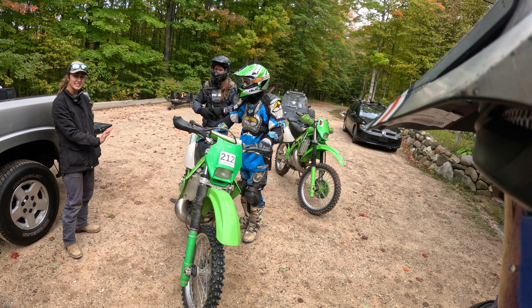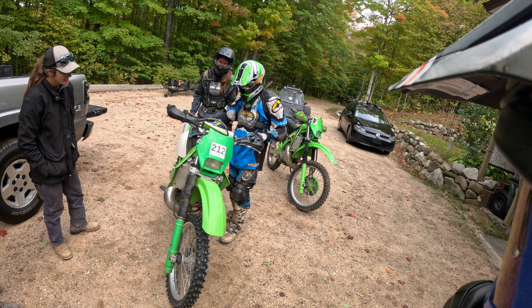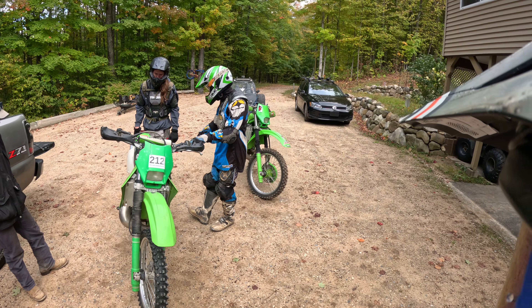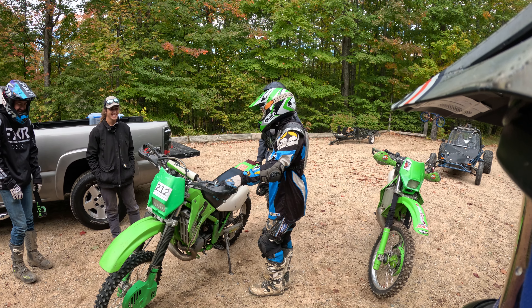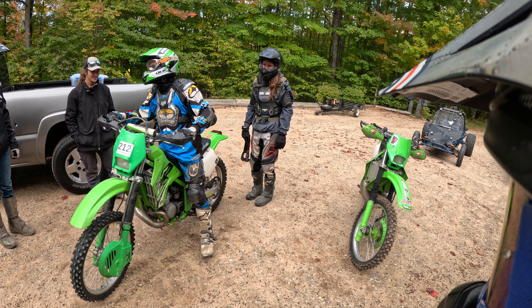Heidi says I can get $2,100 for it - you could get two grand out of it now, especially since it's got a street legal title. Clean it all up, shine everything, maybe replace a couple things. It probably just needs a new back tire and a tube. Get something a little easier - maybe a 125 with e-start, so he doesn't have to come over and pick up my motorcycle.